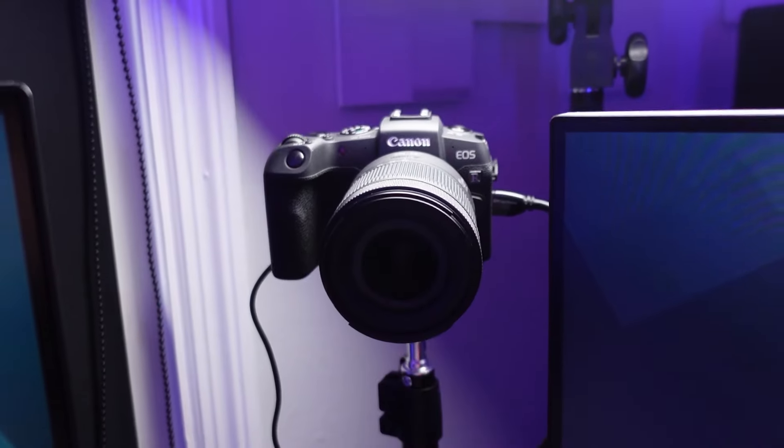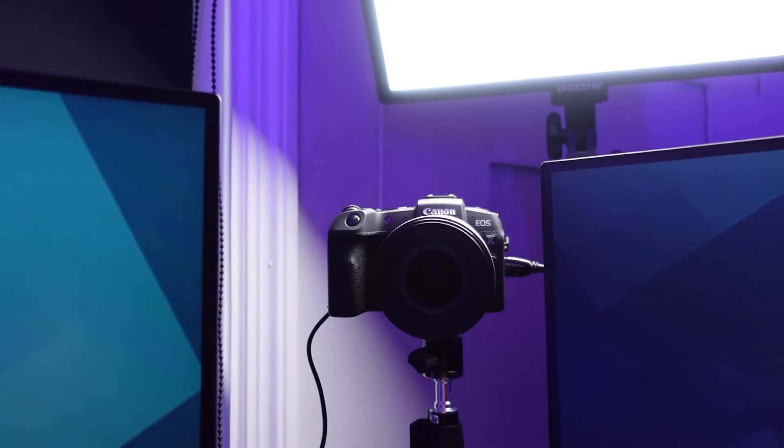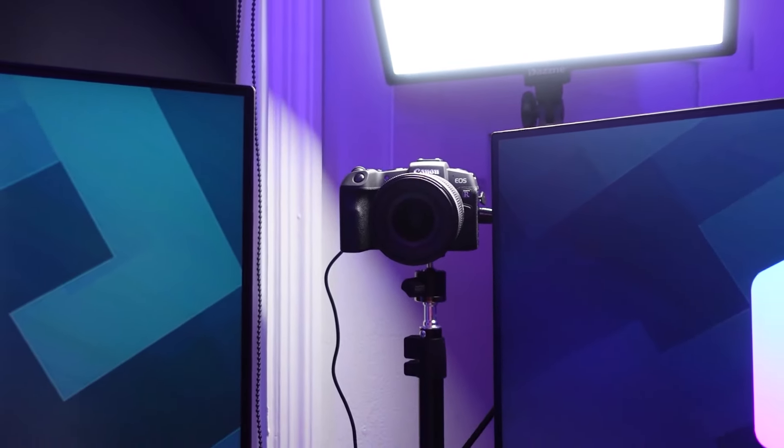What is up guys and welcome back to the Hammerdance YouTube channel. Today we have a video that you guys have been asking me for for quite a long time. I'm going to be teaching you how to set up your mirrorless or DSLR camera with your computer with OBS so that you can use it for streaming, recording, or as a webcam. It's extremely simple and not a hard process at all, so we should be able to take care of this fairly quickly.